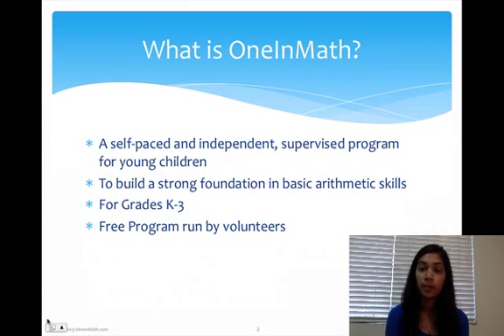One in Math is a self-paced and independent program that strives to allow young kids to build a strong foundation in basic math. We do this by trying to individualize the process of learning math for each student. It's for grades K-3 and it's a free program run by volunteers.